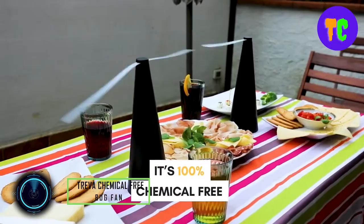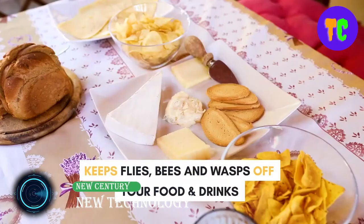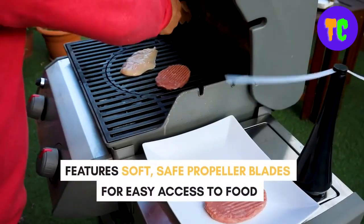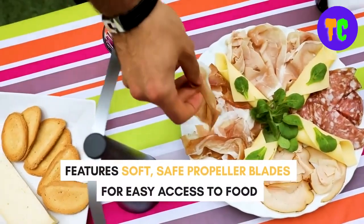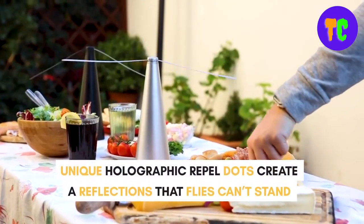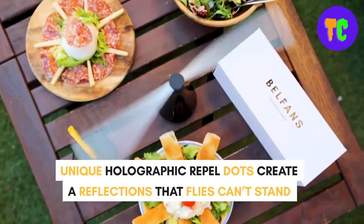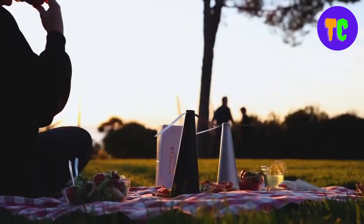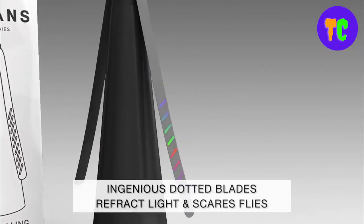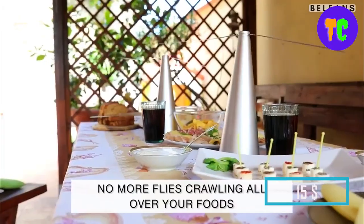Are flies constantly buzzing around your food and ruining your outdoor gatherings? Discover a harmless, chemical-free way to protect your picnic. This insect repellent fan features an innovative reflective holographic pattern on the fan blades that disrupts light and prevents flying insects from steering near it. It is designed with long, soft, and flexible blades that stop on contact and resume when the obstacle is removed.